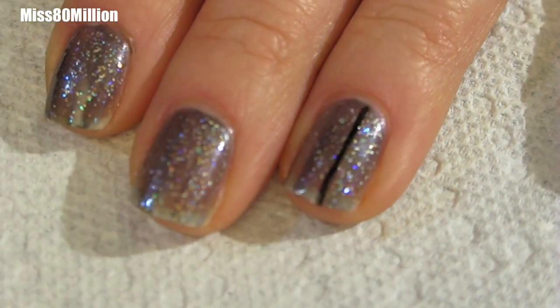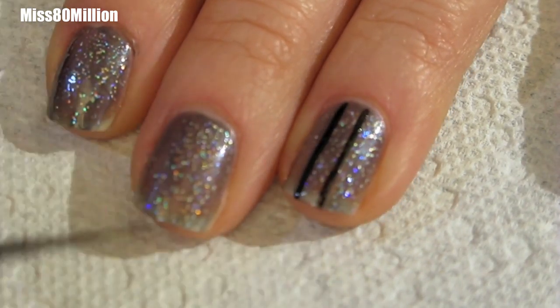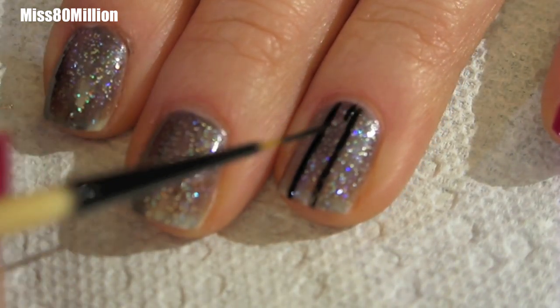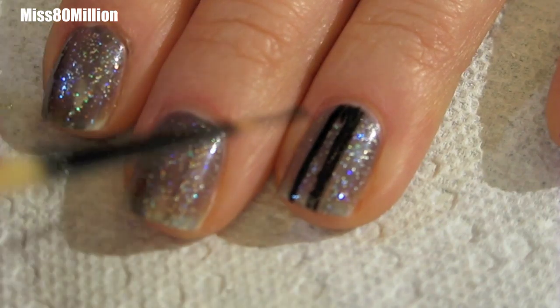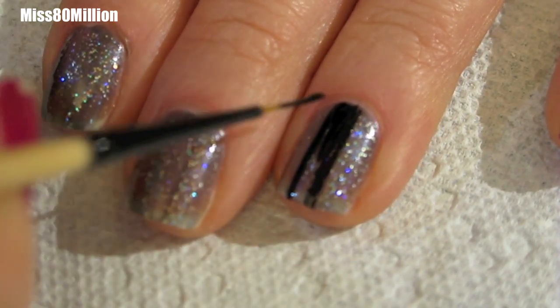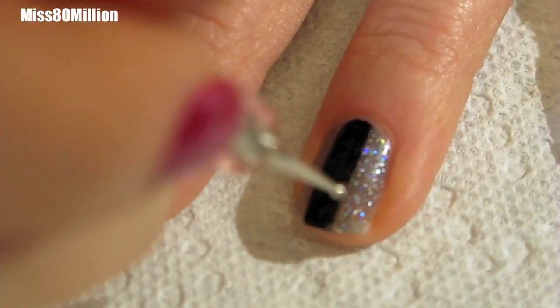An optional step is to apply a multicolored glitter nail polish on top of the gunmetal polish. Apply a black stripe down the middle of your nail — that's about a quarter of the thickness of your entire nail. You can do this with either a script brush, detail brush, or the brush that came with the polish.